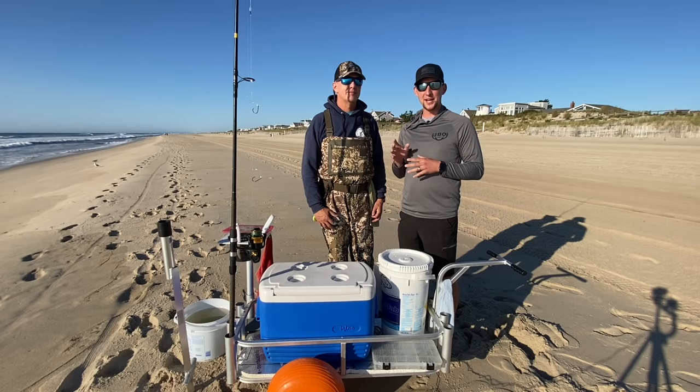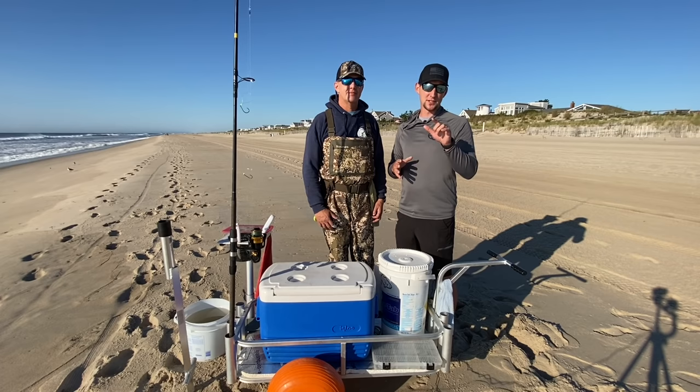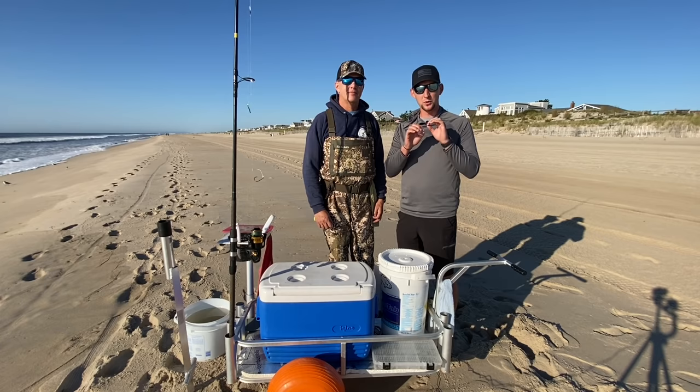What's going on everybody? Welcome back to Jersey Boys Outdoors. Today we are down here on beautiful LBI with Bayside Dave. We're going to be giving you everything you need to know about surf fishing for stripers. With striper season coming up here in the fall, this is something you're not going to want to miss.